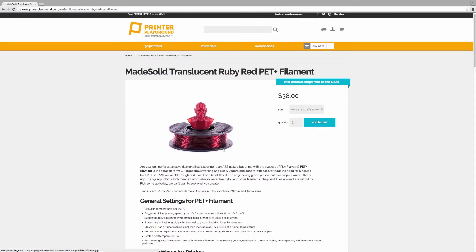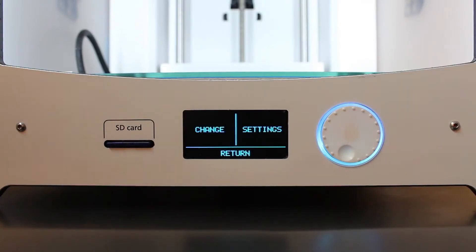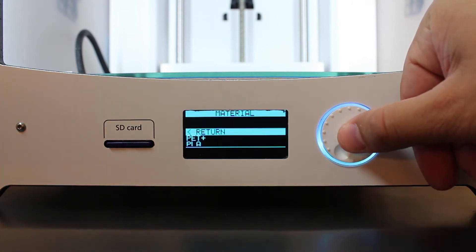First we need to download the firmware so the 3D printer knows what settings to use. On the Printer Playground website, we scroll down and find the printer we're using — I'm using the Ultimaker 2. In this case you want to click Download Cura Settings. Once we load it into the printer, we can now select PET Plus as one of our materials to print with.